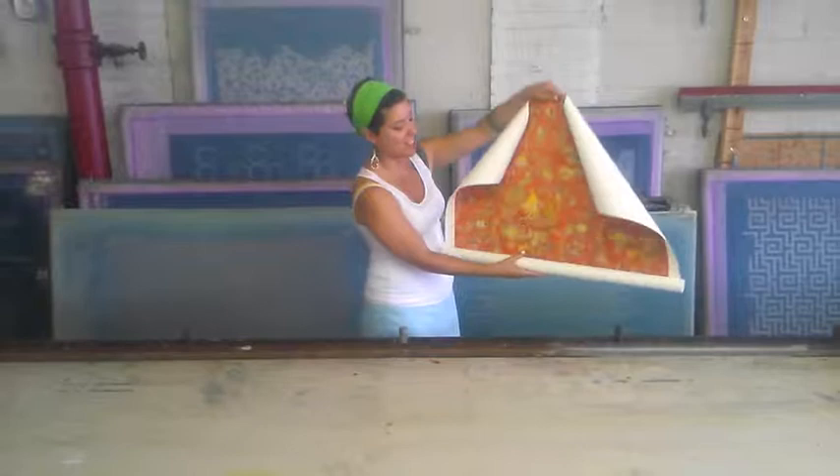Hi, welcome to Chambord and Rinse. Today we'll be showing you how we create this irresistible hand screen printed wallpaper. Come on in, we'll show you how it's done.